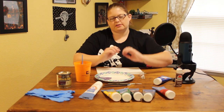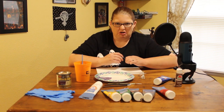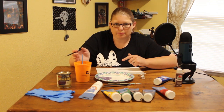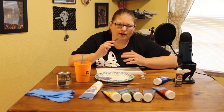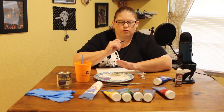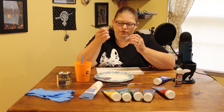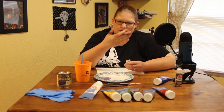I grabbed a couple different size brushes. I've seen people do this method with only one size of brush — a medium-small flat — but whatever brushes you have works. This is a great method, especially for people who are not fantastic at painting or who are new to painting miniatures, because when you do the dip, it gets down in all the creases and actually hides a lot of your sloppy lines. So you don't have to super worry about how neat the painting itself is. I like to go from the lowest layer to the top layer, starting with the skin because it's the lowest layer on the mini.